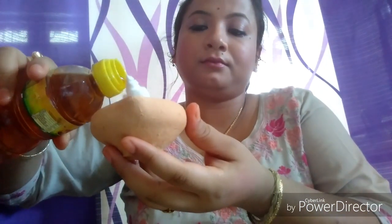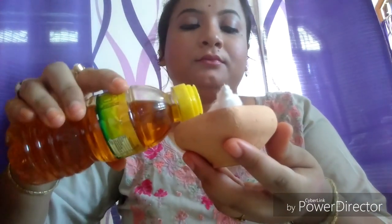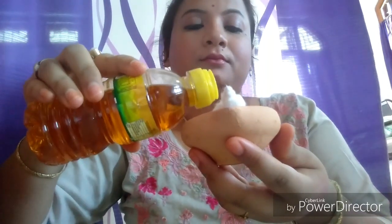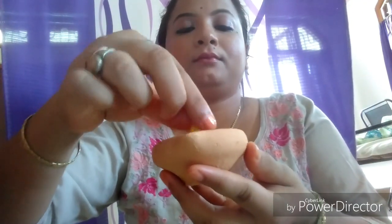Now we will fit this wick in the lamp. Now we will take some mustard oil and pour it into the lamp — you can also use clarified butter instead of mustard oil. We will wait a few seconds so that the cotton soaks up the mustard oil and pour some more if required. Then we will dip the tip of the wick in mustard oil so that it becomes easy to burn.